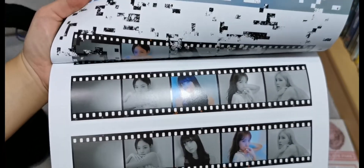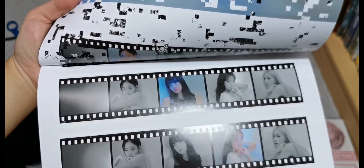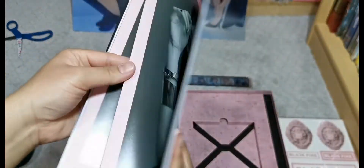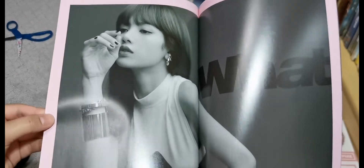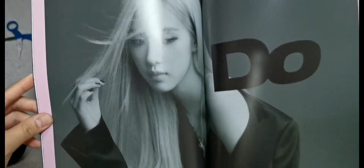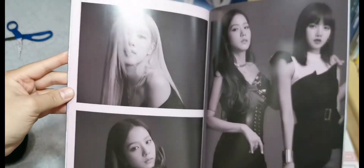I know I have the Korean version of this, but at least let me have one version of the Japanese one. I don't know if I'll buy the black version, but so far I'm liking the pink version. Oh my God, Jisoo. Oh my God, I love this concept of black and white. This is beautiful. Oh my gosh.